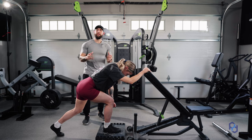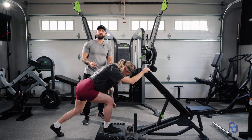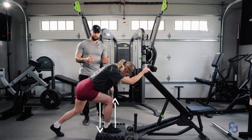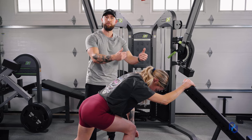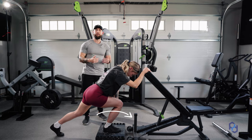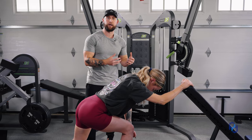There are a couple of things I want to draw your attention to at the bottom of this exercise that are very important. The first thing is going to be Sue's shin angle — you will see that her shin is vertical. If we were to see that drive forward, we run a chance of having a little bit more quad being involved than what we want in this particular exercise.